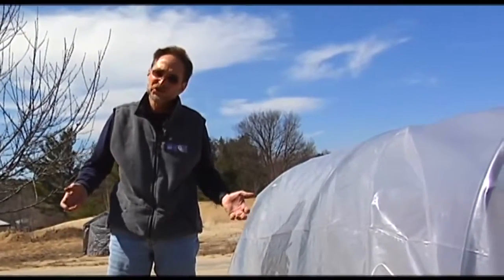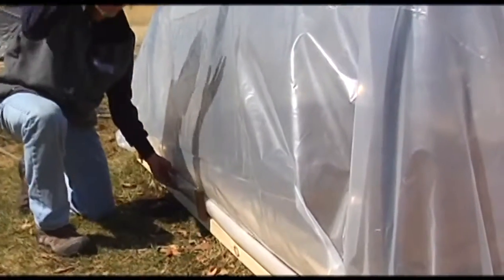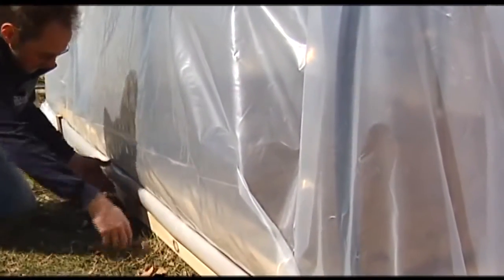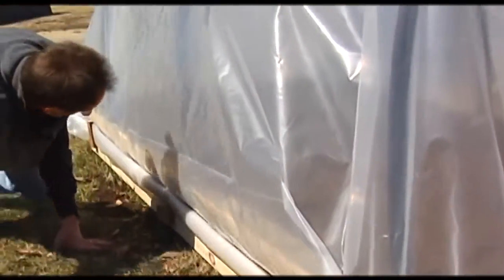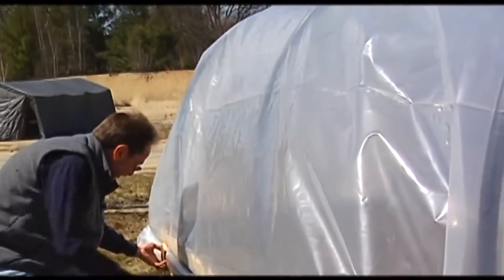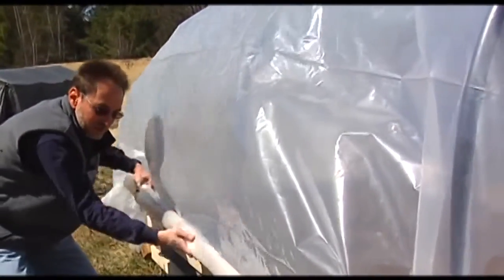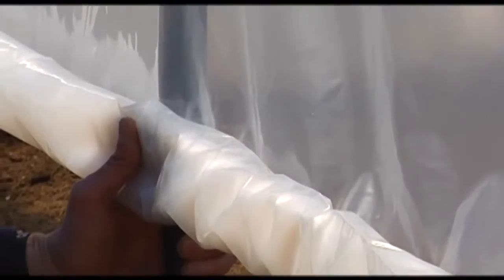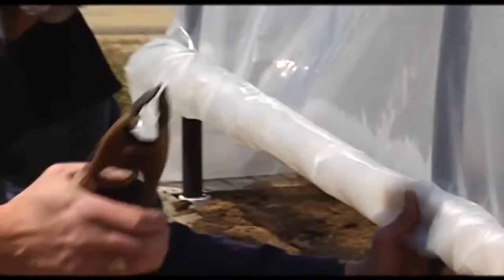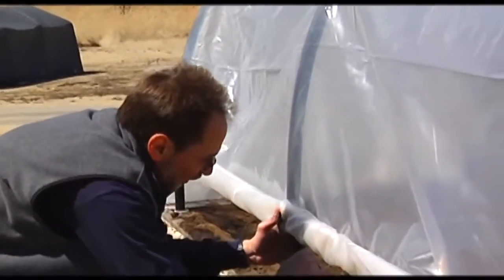But then later in the season, towards the end of April, you've got your plants in there and on a sunny day like today, the sun is beating really strong and it can actually get too hot in a closed-up system. So what we're going to do is turn this into a little mini roll-up greenhouse, using these inexpensive hardware clamps that you can get for about a dollar a piece.